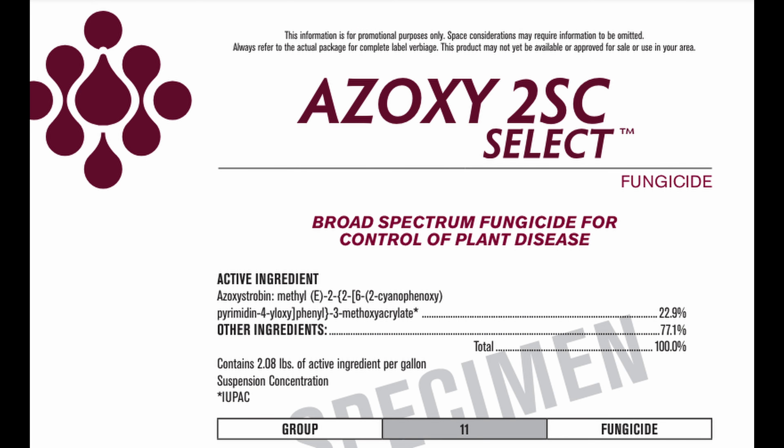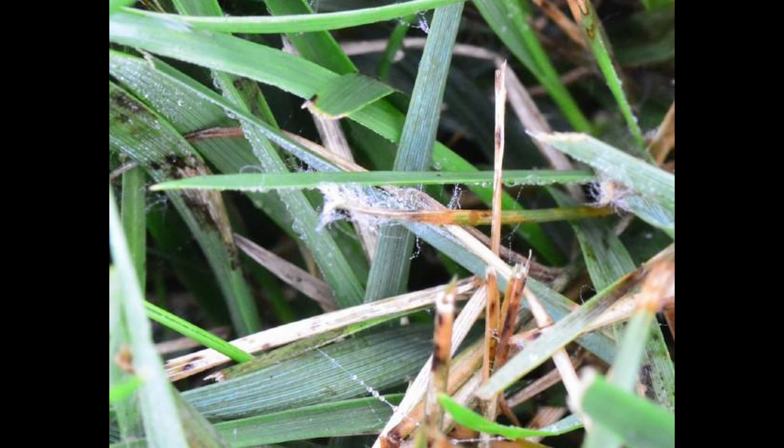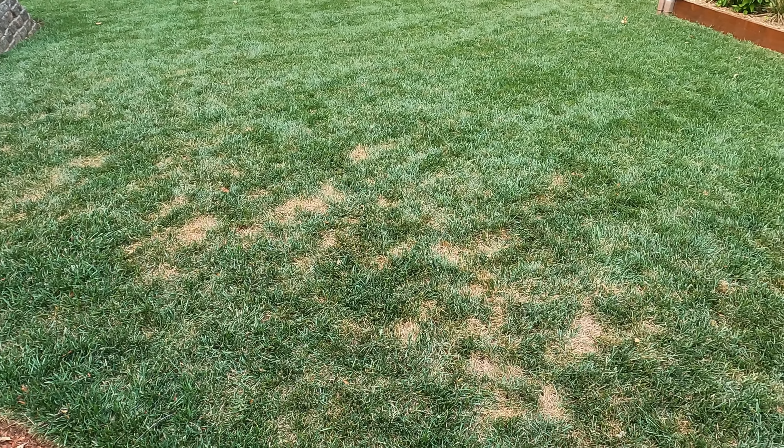Combining multiple modes of action attacks the pathogen in more than one way, and it also helps reduce the chances of it building up a resistance to the fungicides that you're putting down. So make sure you're looking into what fungicides you're going to be using and rotating those groups. When it comes to fungicides, one of the most important things about being successful is correct identification of the disease you're going after. A lot of fungicides attack certain pathogens or certain diseases, but they do not cover them all. So make sure you identify the disease you're dealing with and pick the correct fungicide to address that issue.